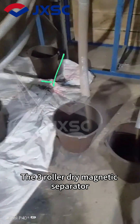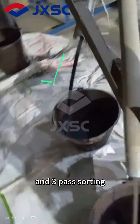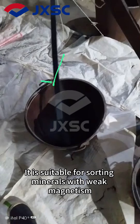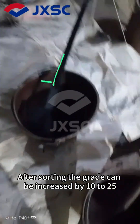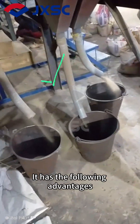The 3-Roller Dry Magnetic Separator adopts a super-strong magnetic roller design and 3-pass sorting. It is suitable for sorting minerals with weak magnetism, such as limonite and manganese ore. After sorting, the grade can be increased by 10 to 25. It has the following advantages.